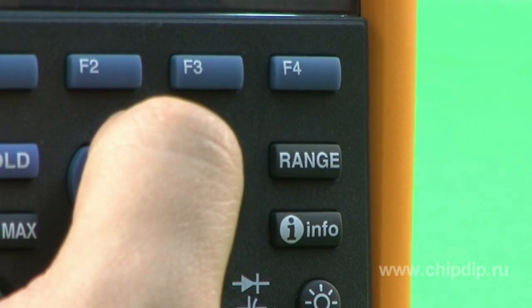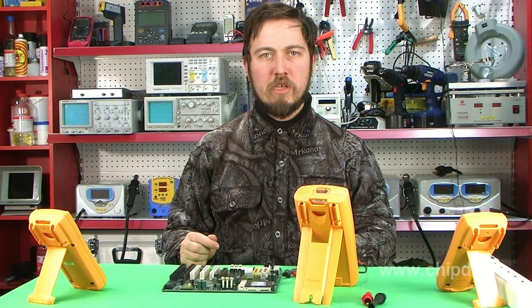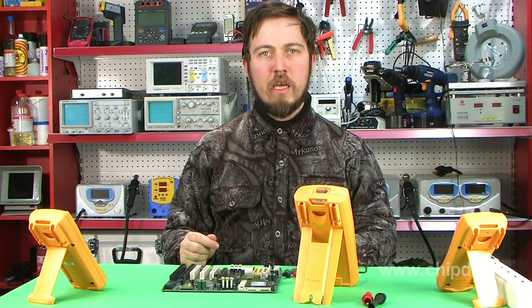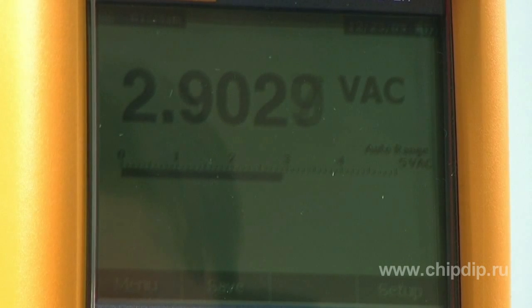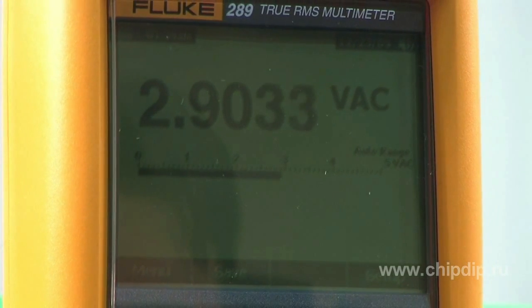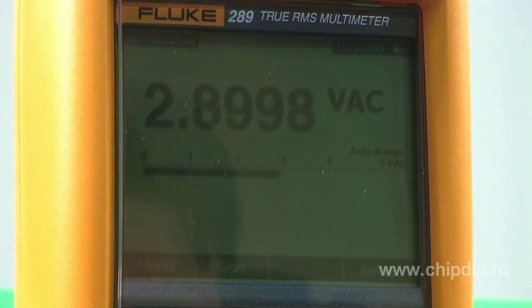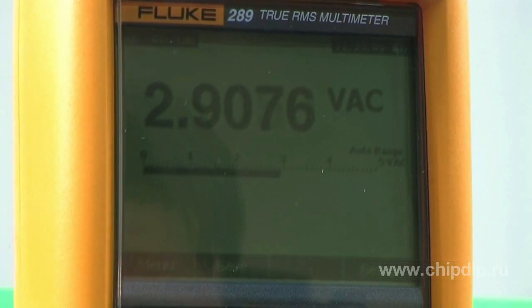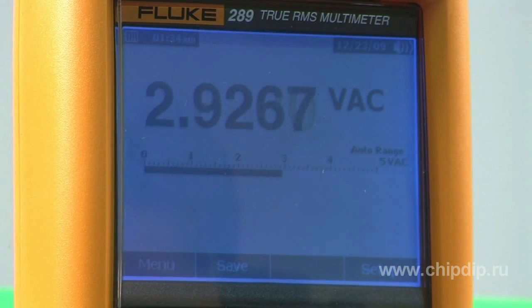Fluke 289 enables automatic field logging of several processes and helps review the data without having to use a PC. Fluke 289 is equipped with a large 3.5-inch display, which can simultaneously show several types of measured data. The display is supplied with backlighting at two brightness levels and supports a feature of contextual help.